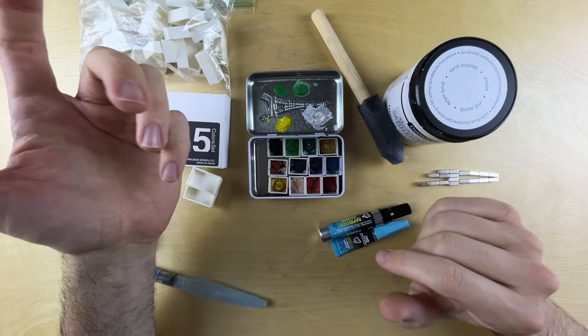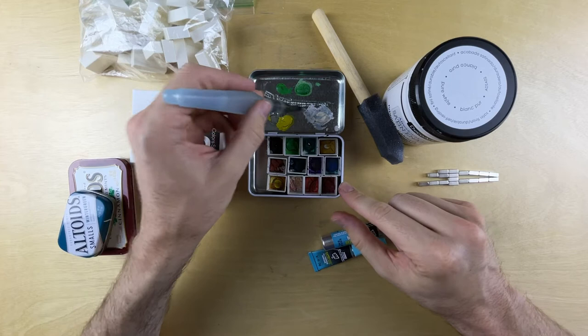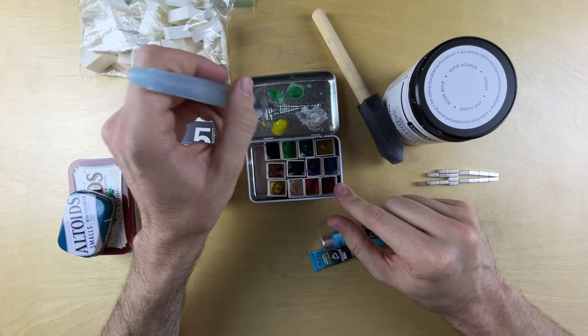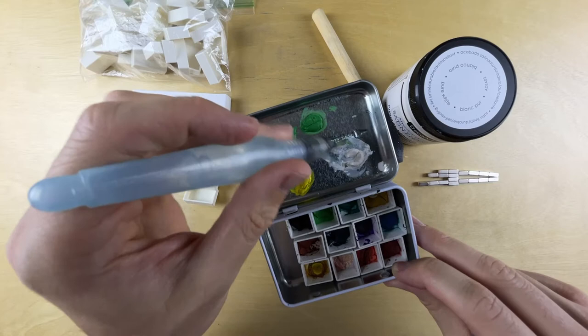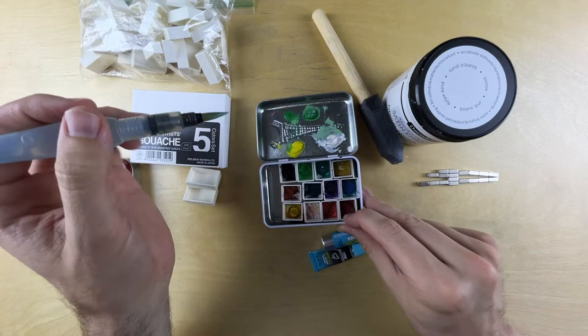I'm going to utilize this water brush to show you something. My original idea was to use the cap as a pan for mixing, but if you pull some paint off, it doesn't really spread. The paint likes to bead up where it's at, and that caused a lot of problems — it makes it so that I can't mix colors very well, because the liquid just won't spread. I found a solution to that.